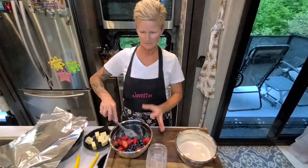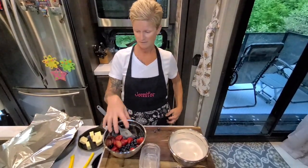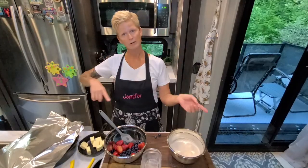So we have blueberries, strawberries, brandy, vanilla, and half a lemon in here, and then here are the dry ingredients. See how easy it is? We are going to go outside and finish up.